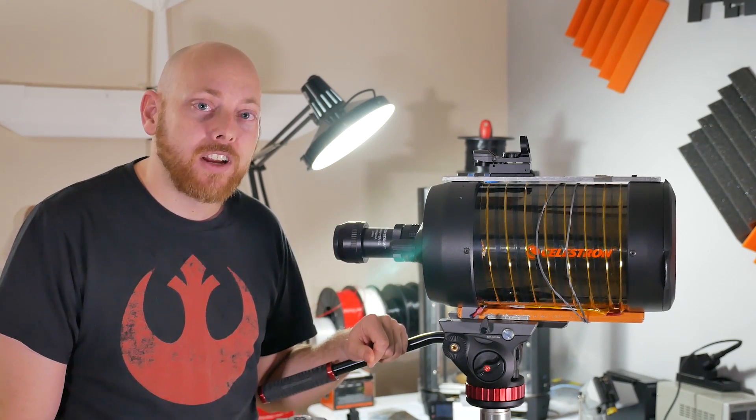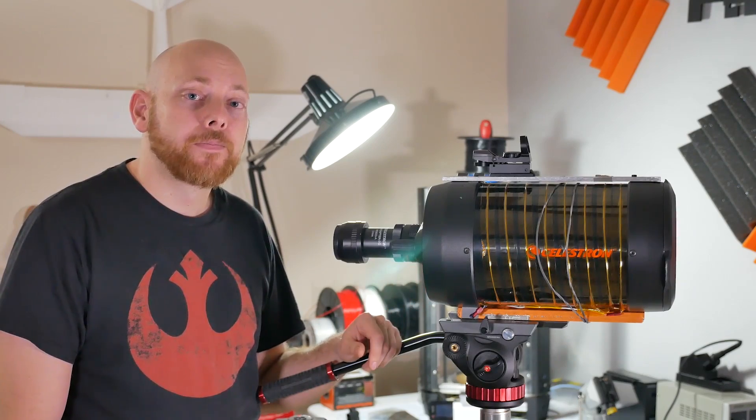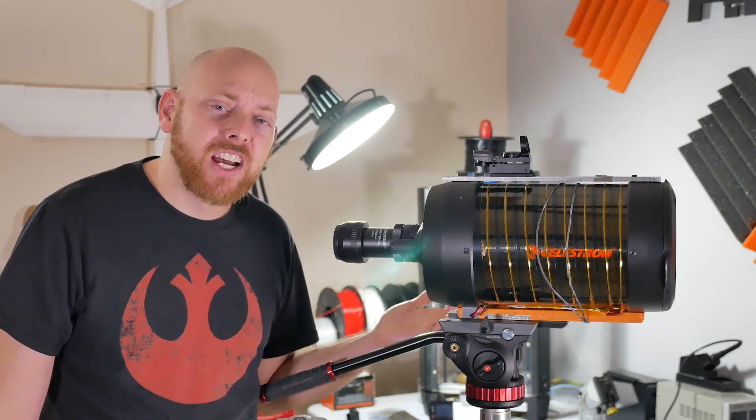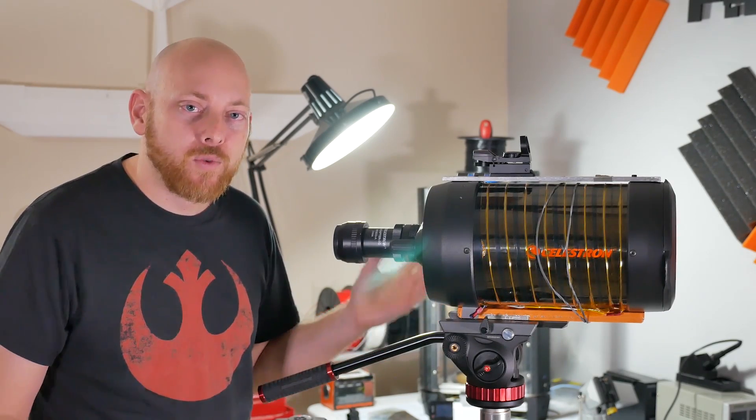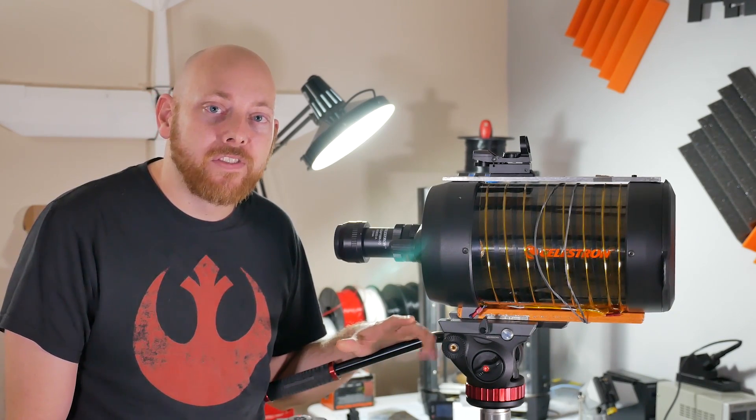We've done a few test shots with this so far. We have some footage from the last Zuma launch, so let's check that out real quick. Not too bad. This was definitely a practice run — we're still dialing in our settings, and I'm still getting used to the fluid head, but I think it's going to be enough for this launch.